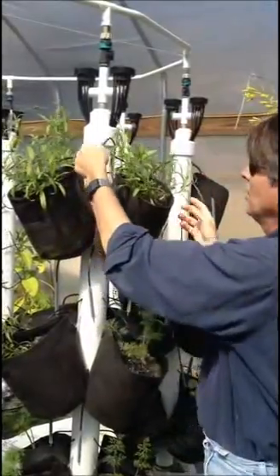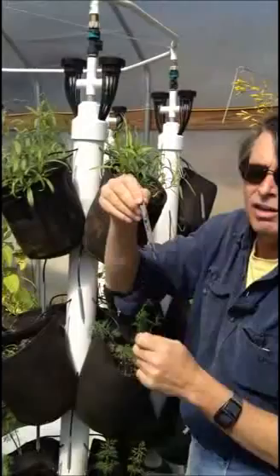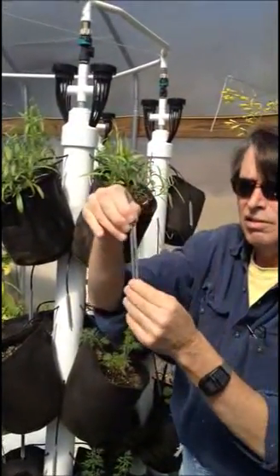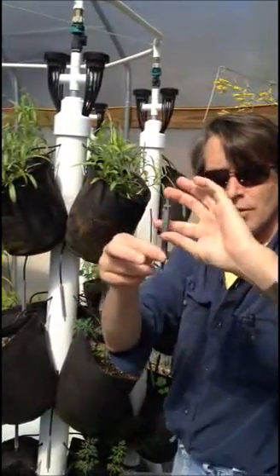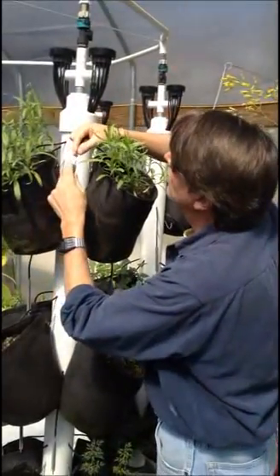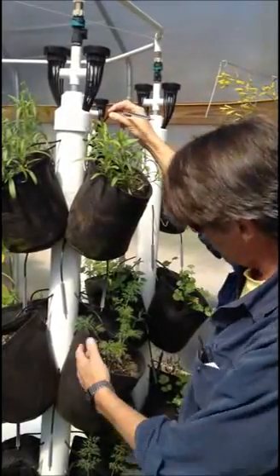Very simply, they all run on emitters. This little emitter — this gray one — holds two and a half gallons an hour. We have other ones, green ones, they do five gallons an hour. If we want no water at all, we turn it around and shove it back in. And now there's no water coming out of this position.